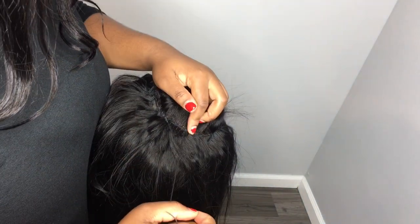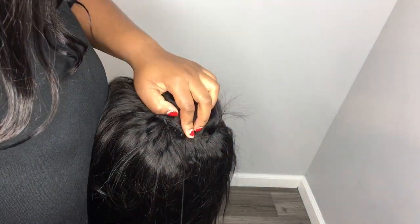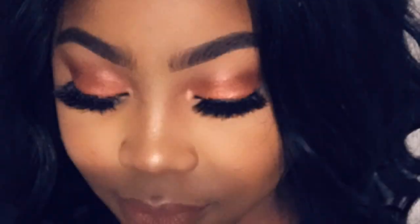Thank you so much for watching to the end of the construction phase. Remember, it's a three-part video, so please go on to the second part which is about support — that will show you how to safely secure your wig using wig clips and elastic band. Thank you so much for watching; please feel free to like, comment, and share.